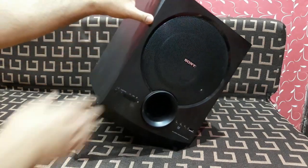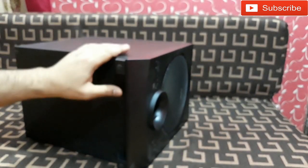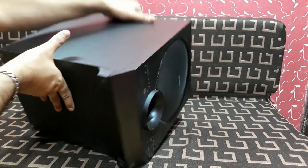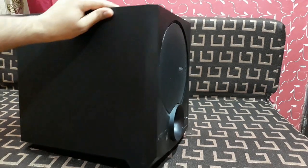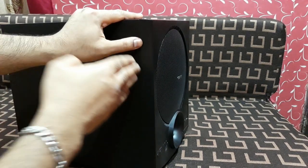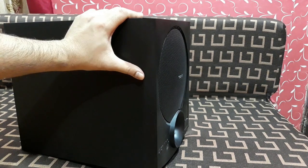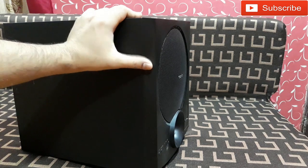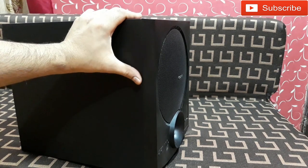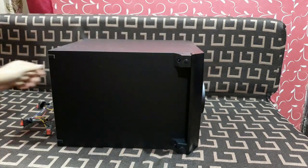First of all, at the bottom there are two screws — I'm going to remove them. After that, this front panel is glued to the wooden cabinet. I'll place a flat head screwdriver here and twist it. I'm going to try to do this with less damage to the front panel and the wooden cabinet. Let's start with the screws.